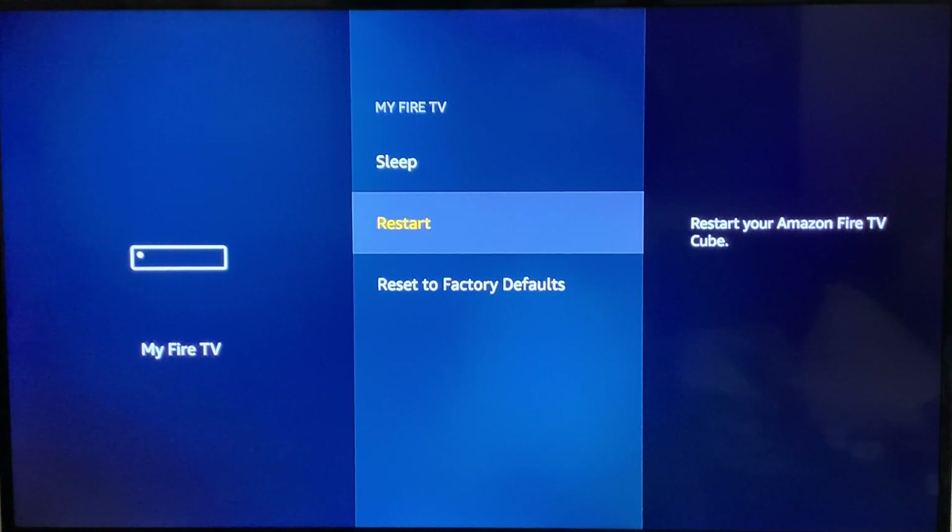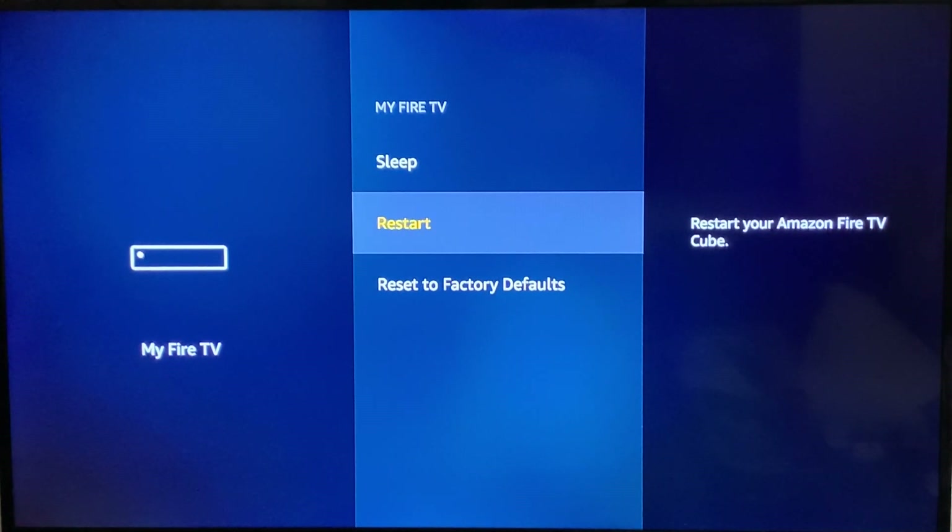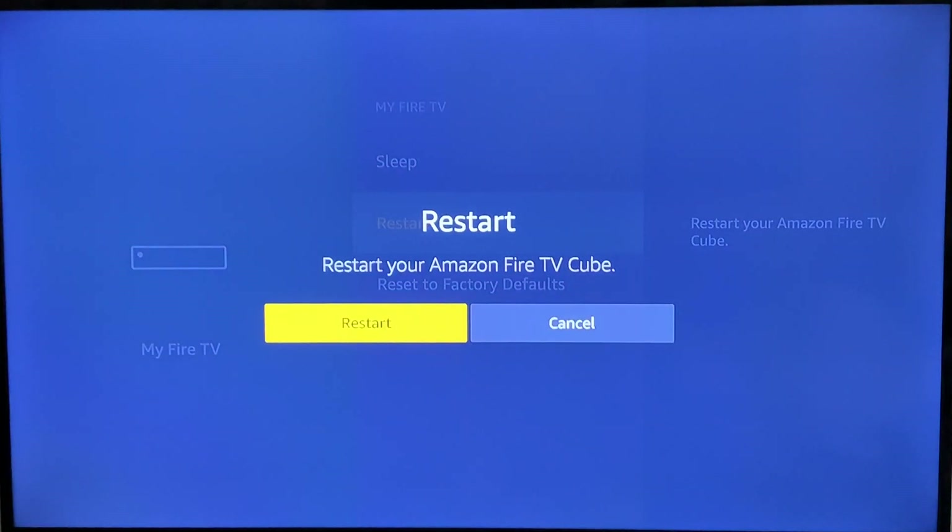What I usually do is put it to sleep at night and every couple of days I restart it. You can also unplug it from the wall if that's easier. If your Fire Stick is plugged directly into your TV, just hit the power button on your TV or your Fire Stick remote — that will turn it off, which is the same as restarting it. Let's go ahead and restart our Fire Stick right now to close all the applications.